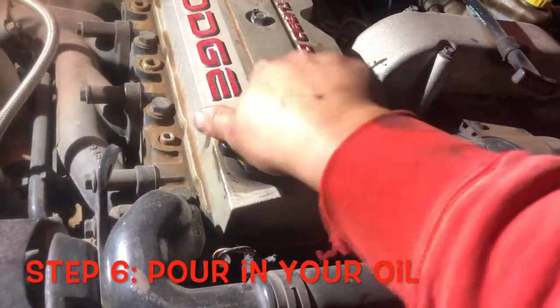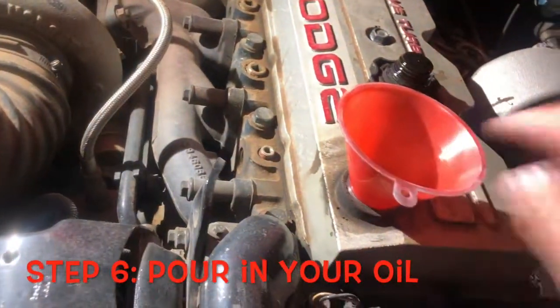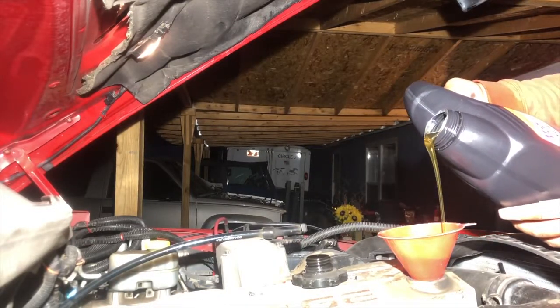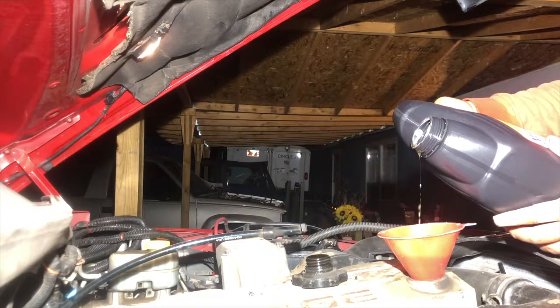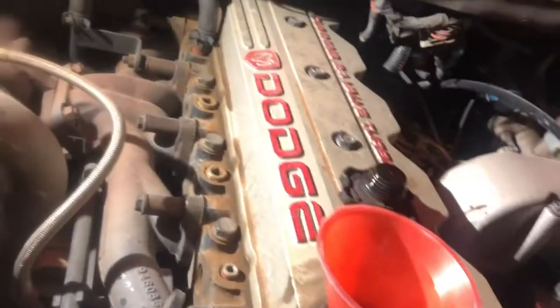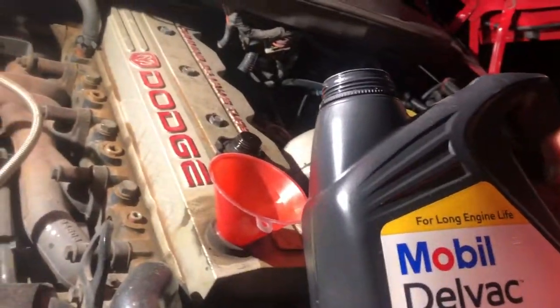Step six: pouring your oil. Make sure you have enough oil and you have the right type for your application. You can either find this in the owner's manual or at your local parts store. Once you've poured in your oil, turn on the truck to let the oil run.